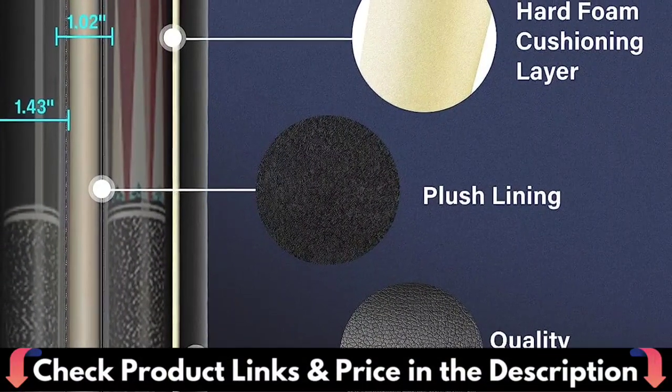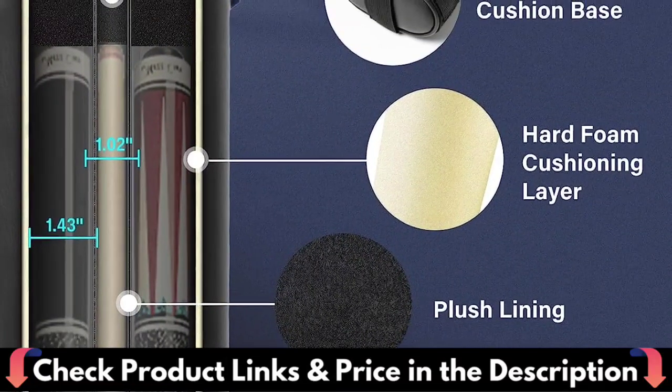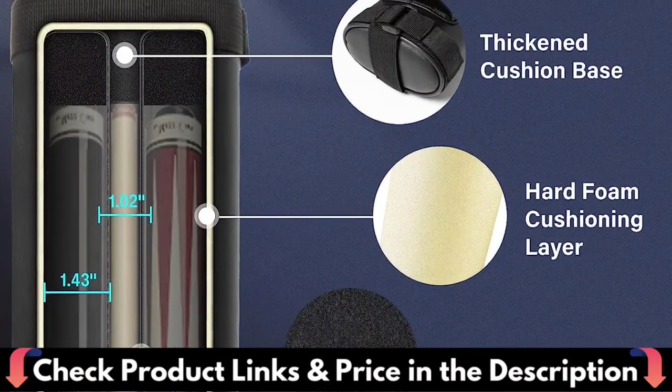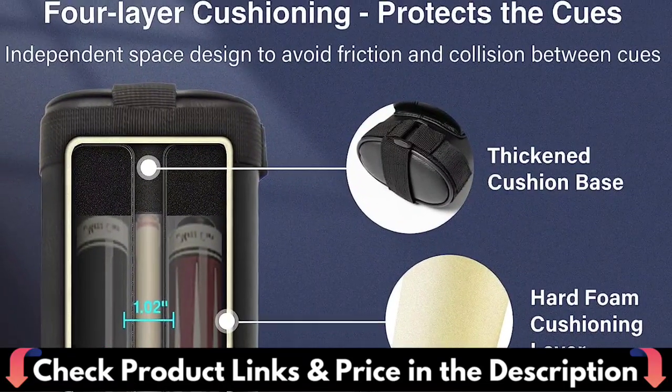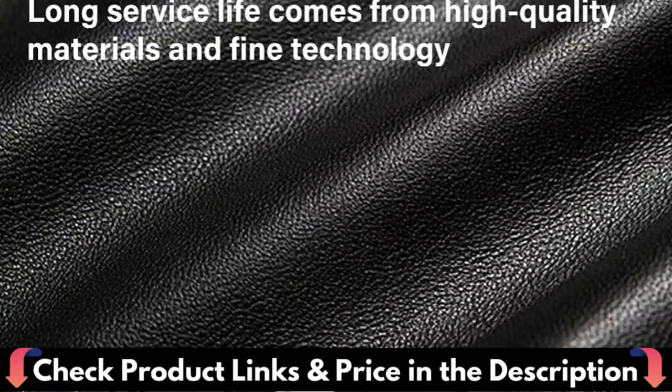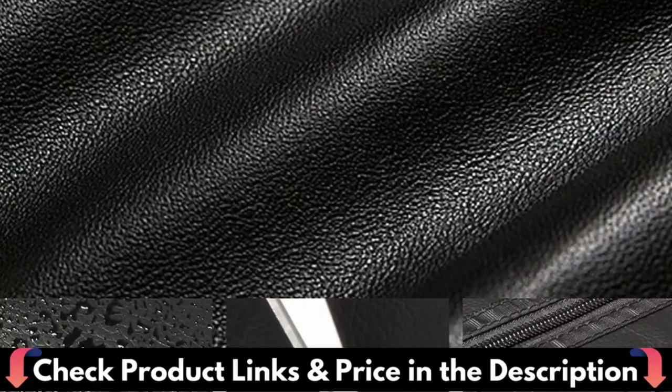Inside the case, divider tubes separate the butt and shaft, and a soft interior cushions the cue sticks if dropped. The pool cue case has two zipped compartments for easy storage of weight butt/jump butt, tips, chalk, bridgehead, and other cue accessories, with four additional compartments for storing billiard supplies.